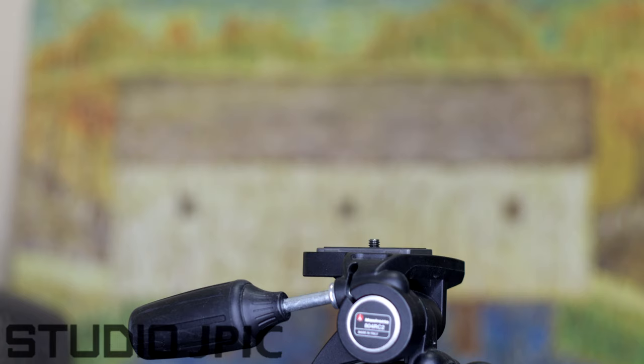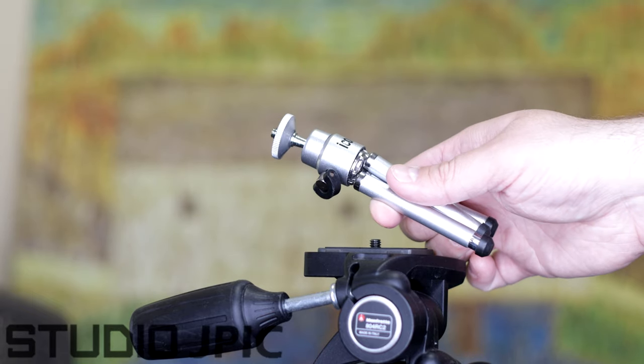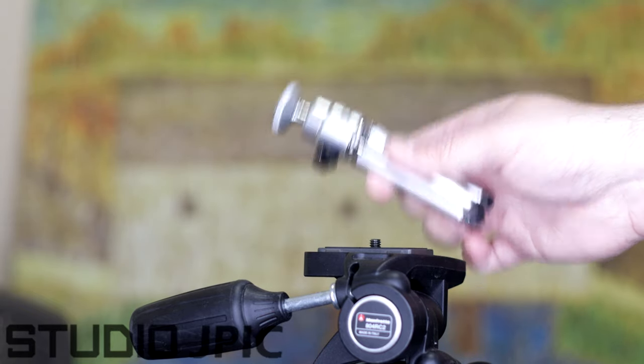For the purposes of this video, it really doesn't matter if you have an expensive tripod, such as this Manfrotto, or if you have one of these little portable things that fits on the table.